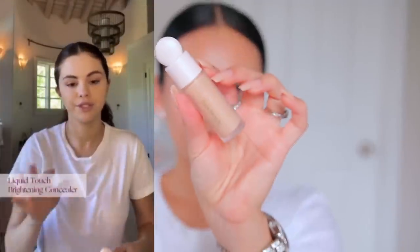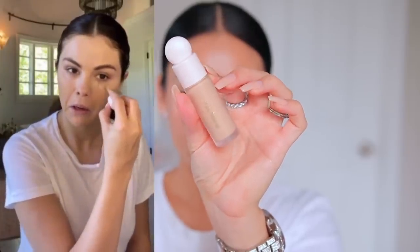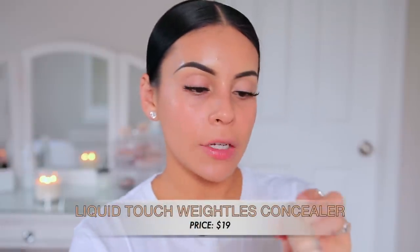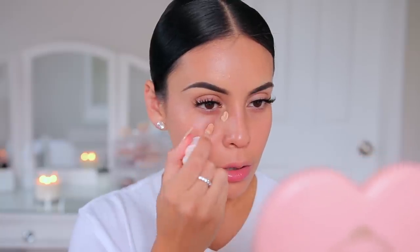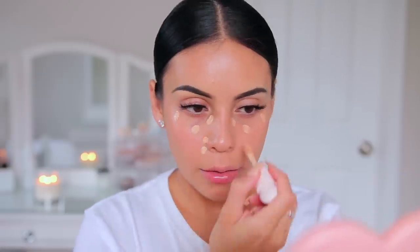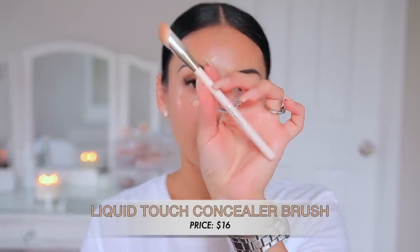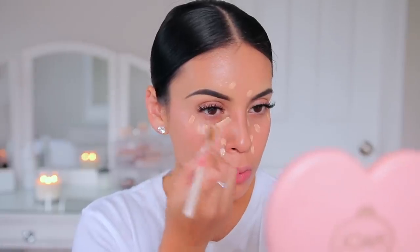Next I'll do concealer — she always does it a little bit lighter and just angles it to do a few dots. I'm going to get into some of my redness and a pimple. I have the concealer in shade 200C. She did three dots; I normally stripe the concealer on a bit around my nose because I get redness there, and I'm adding a little more to the pimples. To blend it out, I'm using the liquid concealer brush.